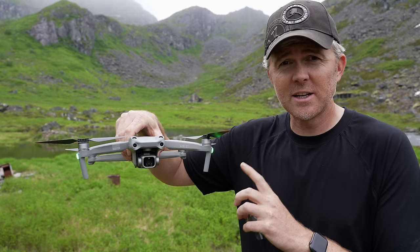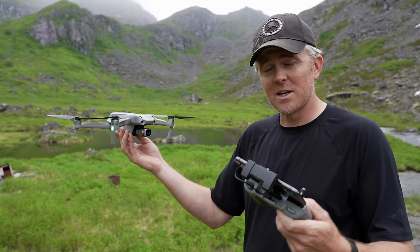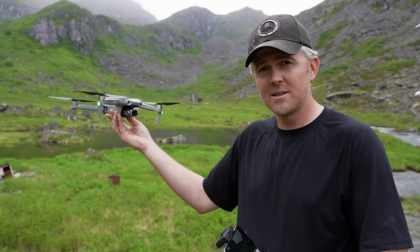Once it's completed its boot-up process, you'll hear that tone — everything's ready to go. Let's take off for our first flight. I don't recommend hand launching and hand catching if this is your first time using a drone. For the most part, just take off from the ground — something hard, some surface area that won't get your drone too dirty — and that will give you safety to be a little ways away.